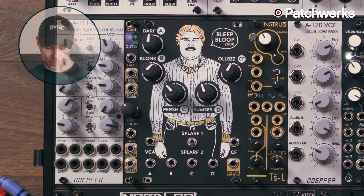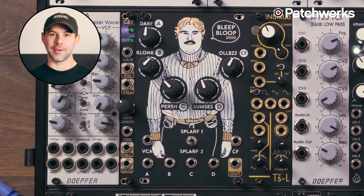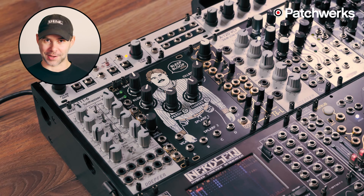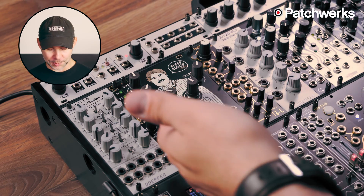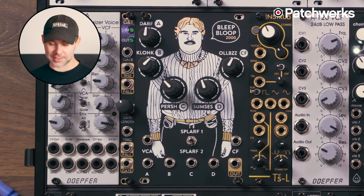Hi there, I'm Matthew from Patchworks, and in front of me today I have the Bleep Bloop 2000 by Tim Held of Podular Modcast and After Later Audio, both of which are very dear to us here at Patchworks. The Bleep Bloop 2000 is what I would call, and I believe also what Tim Held would call, an Exploration Module.